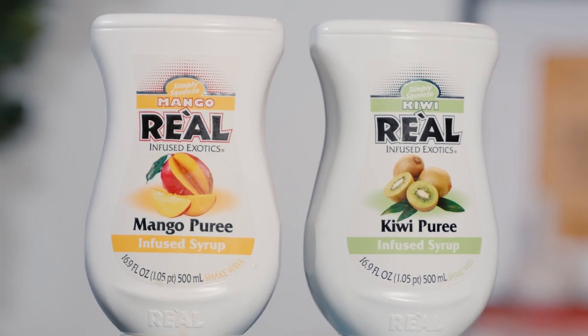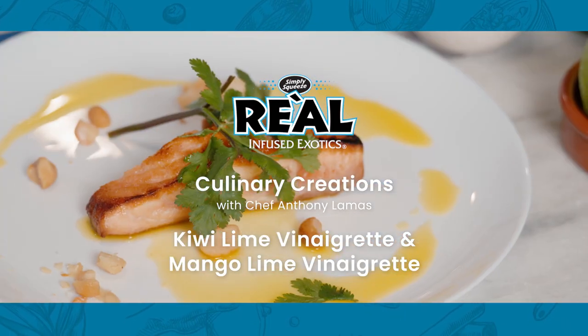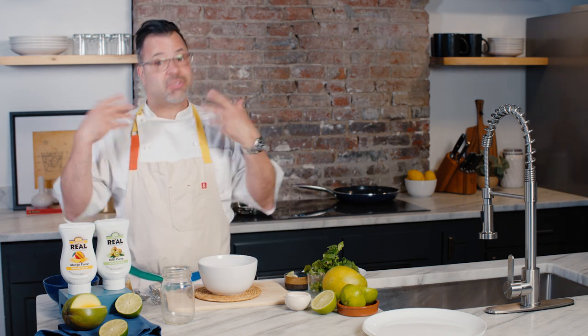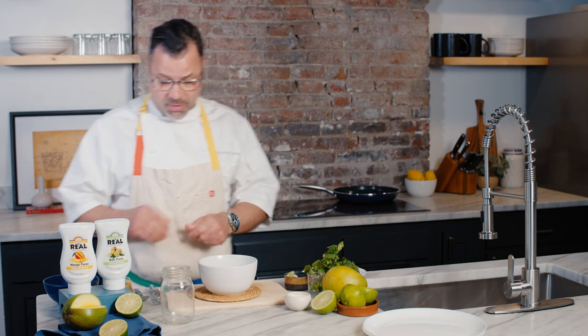Hello, I'm Chef Anthony Llamas with Rial Infuse Exotics. We are talking vinaigrettes — a very simple way of using these Rial fruit strips. So many different options, so many different flavors. Also great on grilled meats, whether it's chicken, swordfish, or salmon. I'm going to show a couple options and show you how I can use the same components, two different Riales, and make beautiful vinaigrettes.